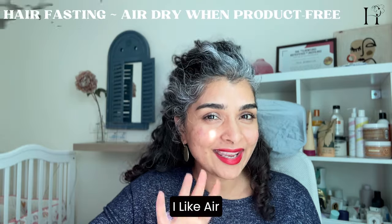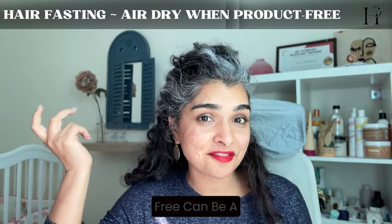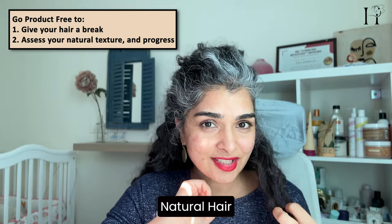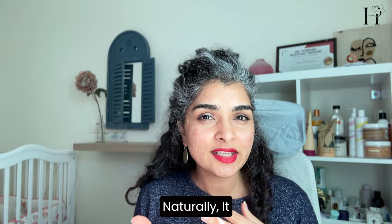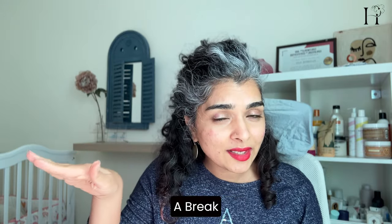Here's what I personally like to do: I like air drying my hair when it's product-free. That means I shampoo and condition without styling, and air dry as-is. Air drying product-free is a refreshing change that lets you notice your natural curl pattern. It's also healthier because your hair gets a break from heat and styling products. It allows you to assess your hair's health and see how far you've come on your hair journey. Doing this once or twice a month saves time and minimizes hair damage.